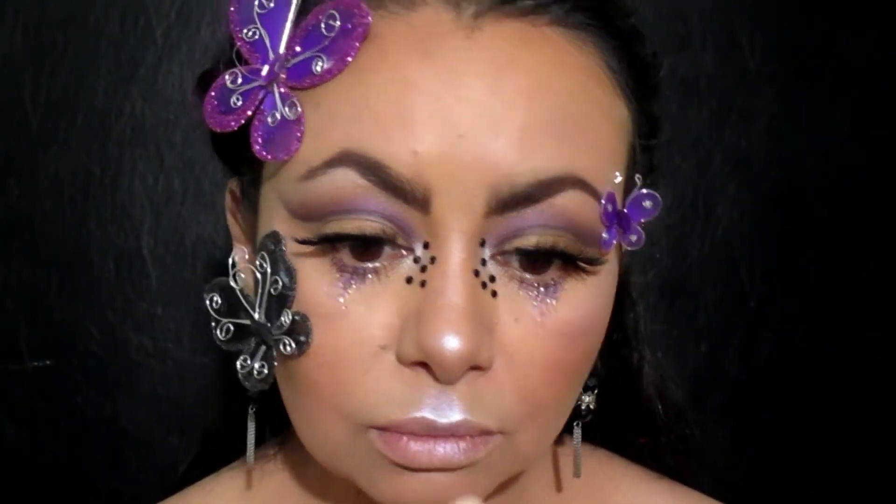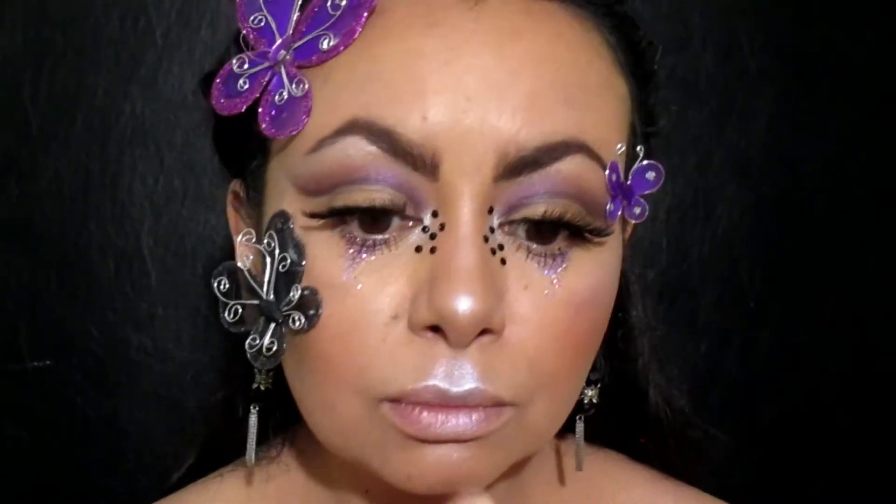En el área del arco de cupido voy a exagerar la aplicación, y también lo voy a aplicar en mis hombros.